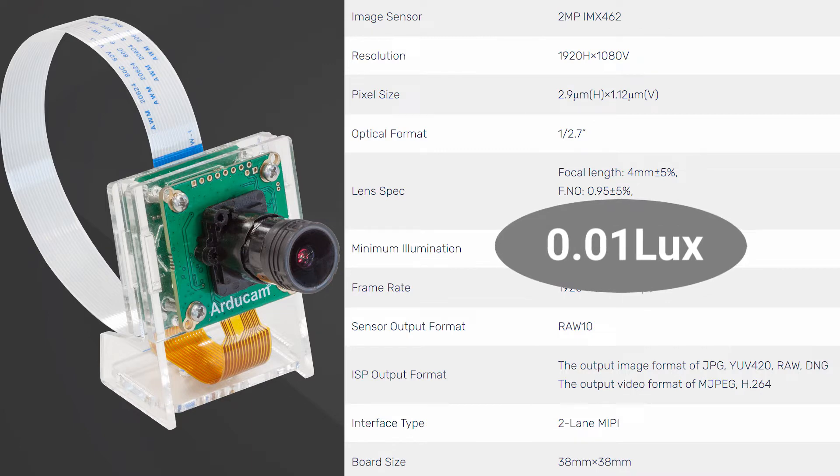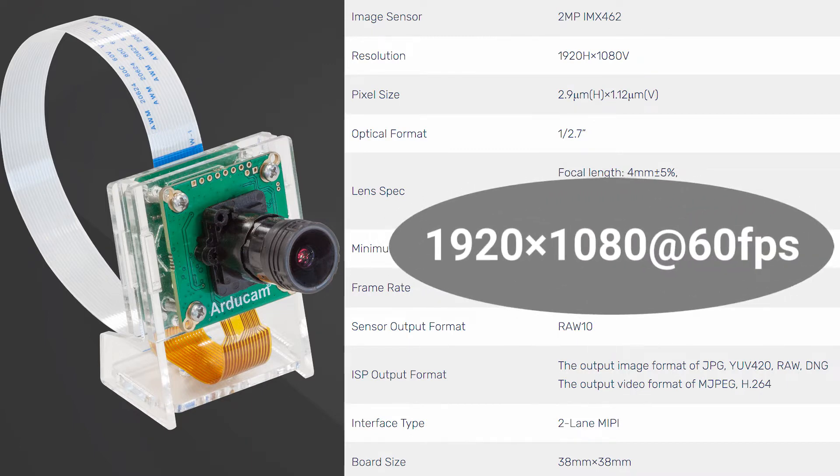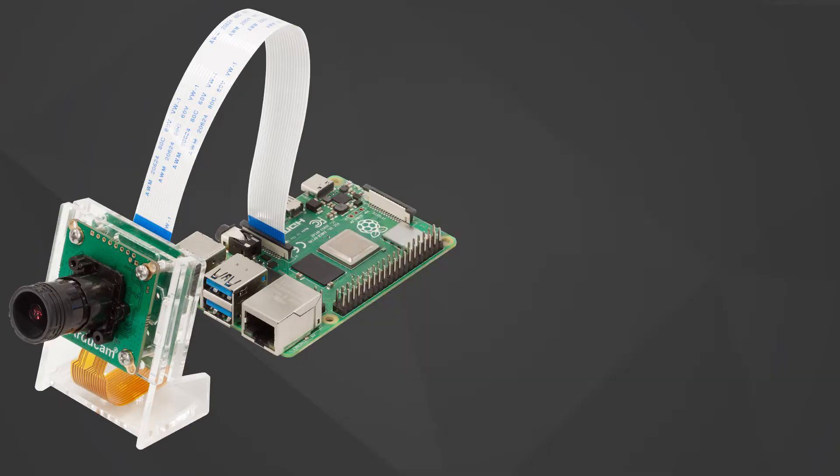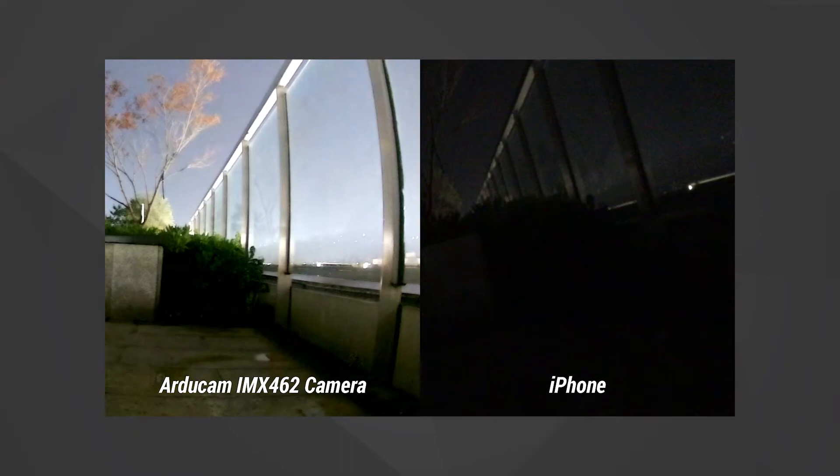Like an original V1, V2, or HQ camera, it is also able to fully leverage Raspberry Pi's native ISP tuning algorithms to offer both exceptional ultra-low-light performance and the highest possible quality with images and videos. Let's see this amazing product.